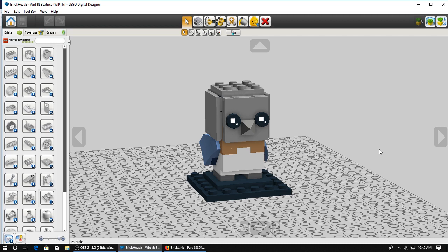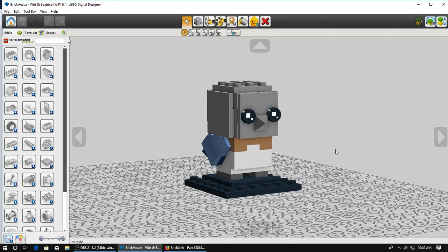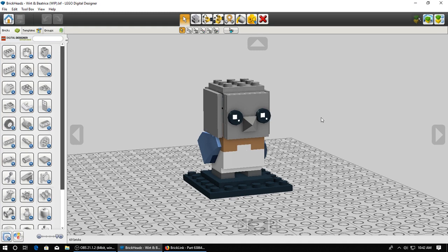More common colors are available in pretty much everything, so you don't need to check all the time - like white and gray. But something like flesh color, medium blue, or dark blue - that's where you're going to want to check the parts to make sure they're actually available. Again, if you don't mind not being able to purchase the model, then you don't have to worry about that. You can just go and build and color willy nilly.